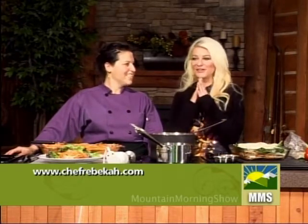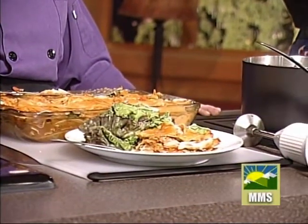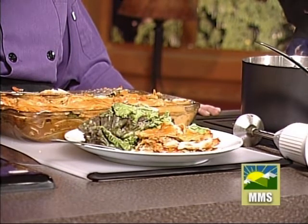I'm going to make a hint to my mother — she's watching — hey Mom, make dinner and I'll come hang out with you. If you make dinner, I'll be there. Rebecca, thanks so much for coming in. We're going to take a short break here on the Mountain Morning Show, we'll be right back.